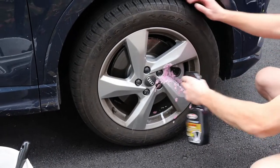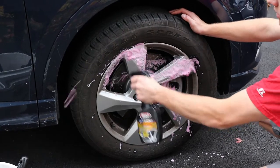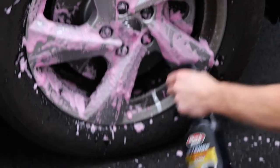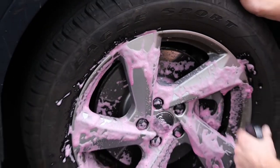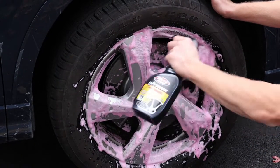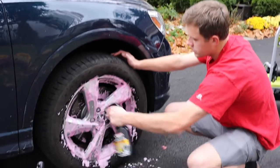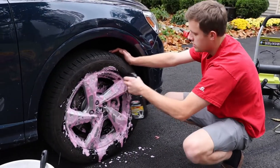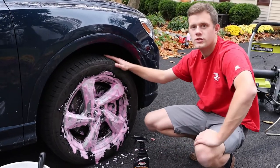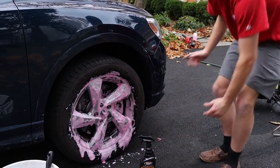So now we're going to spray on the Black Magic — it's purple, it smells pretty good. I'm going to spray it on liberally so we can see how it works. About one to two minutes of dwell time to break down the brake dust. I'm not going to spray it on the tire as much because I think it's a waste of product — you can use a degreaser or all-purpose cleaner for that. So we're going to let it sit, let it work in, and power wash it off.